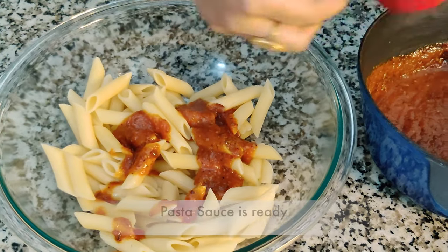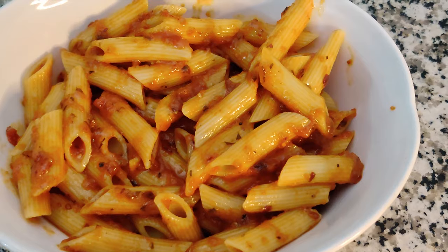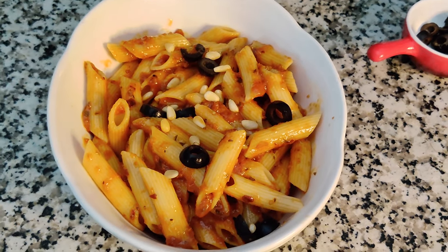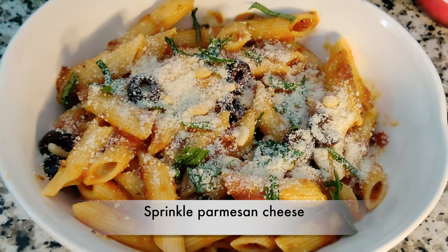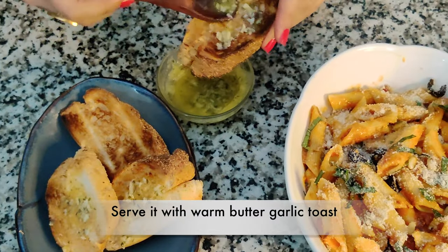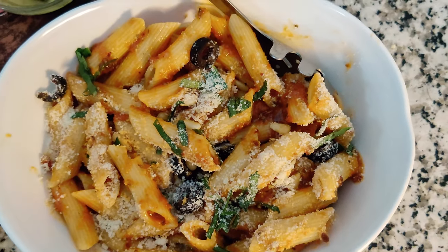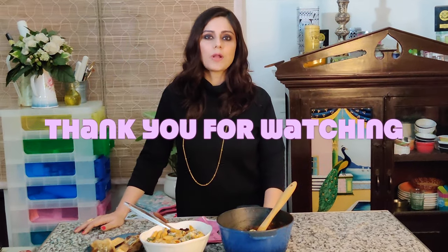You can add some basil and sprinkle some parmesan cheese and serve it with warm homemade butter garlic toast. So there you have it — homemade red pasta sauce. This is certainly something you would want to give a try at home. I hope you enjoyed today's episode. Thank you for watching. Until I see you again next time, take care.